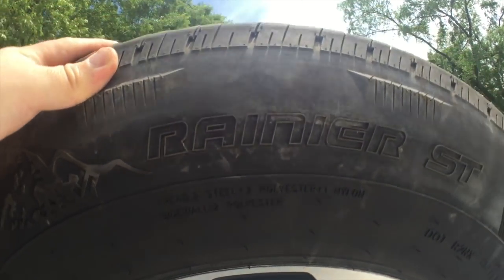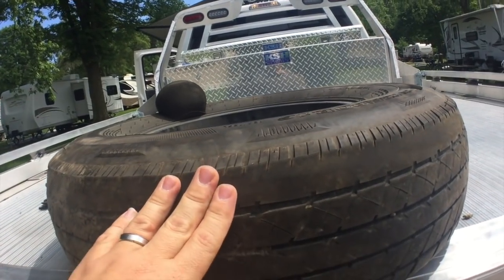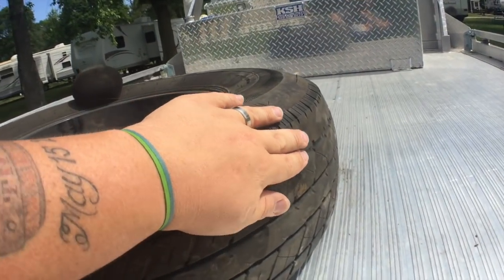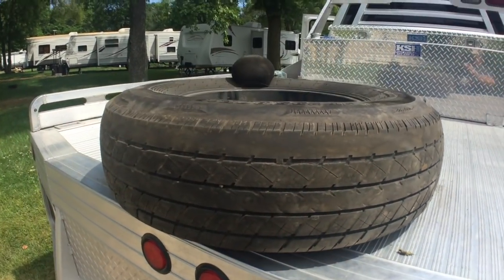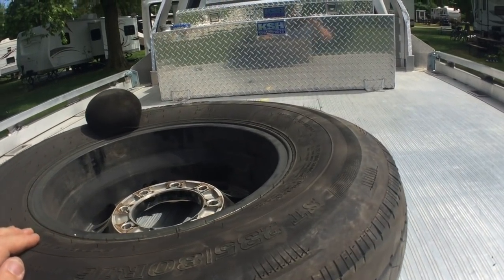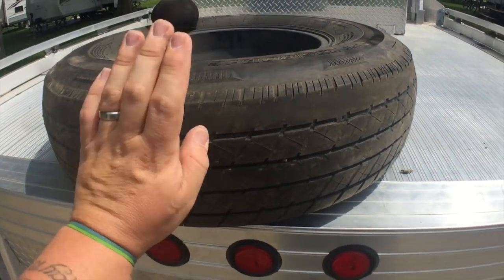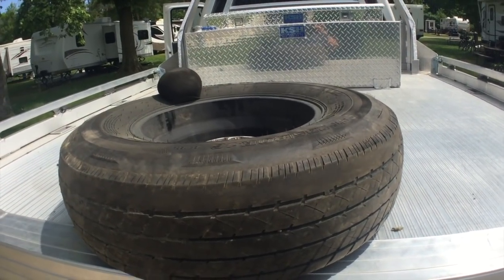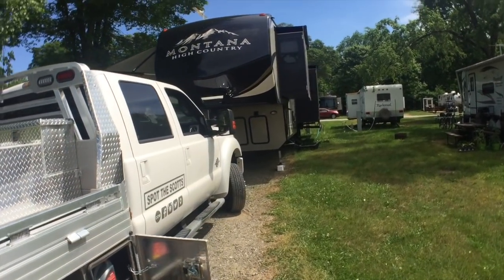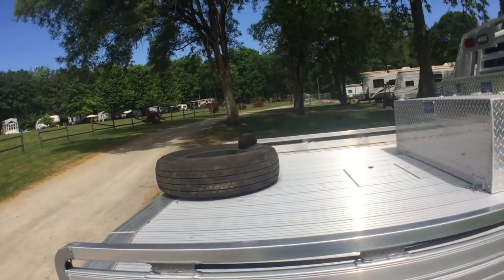Some people have commented on the tread wear. This is the inside of the tire — it was on the rear axle of the trailer. The inside has a lot more wear because when we purchased this truck they put on a 15-inch gooseneck adapter, which raised the nose of the fifth wheel too high and put too much weight on the rear axle. We've since remedied that by putting a 12-inch adapter on the pin box, bringing it down quite a bit so it now rides a lot more even.